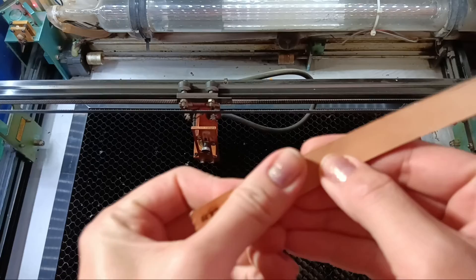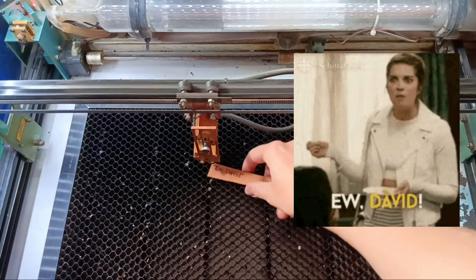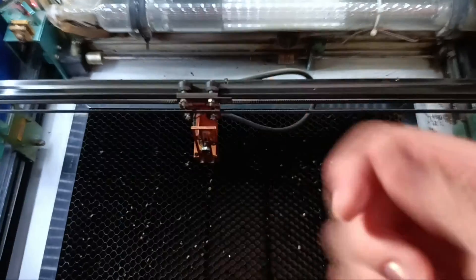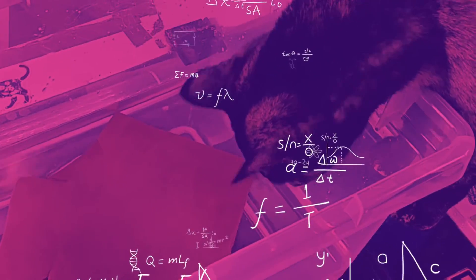If you are engraving into your leather and see that it's just burning through it and leaving behind a lot of residue and yuckiness, but want perfect results right out of the laser instead, then listen up. You just need to grab yourself two hydrogen and one oxygen molecule and combine them a jillion times — it's just water.